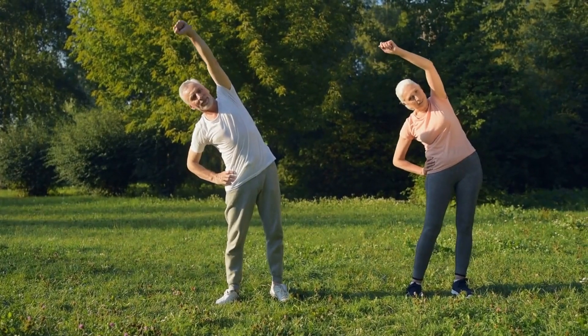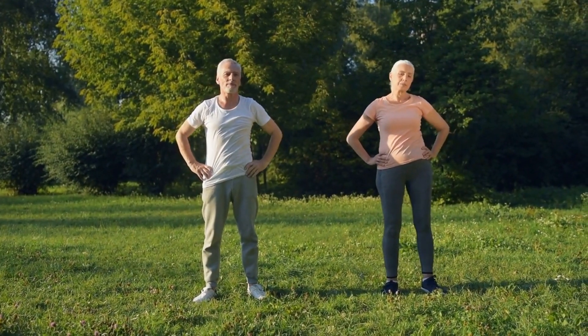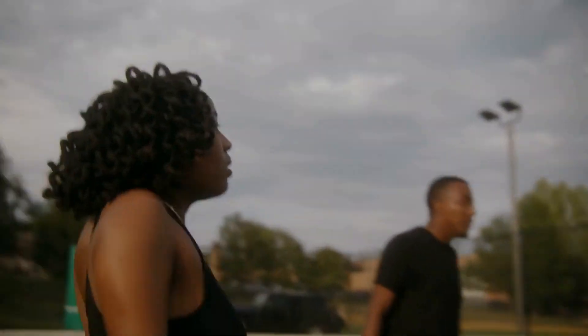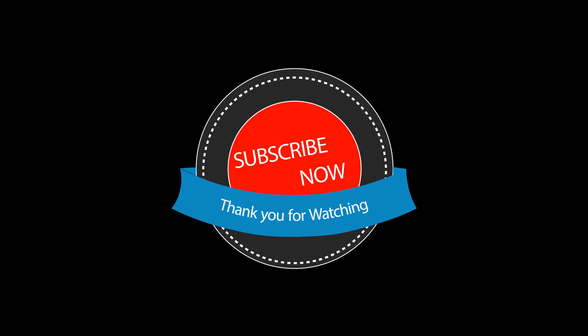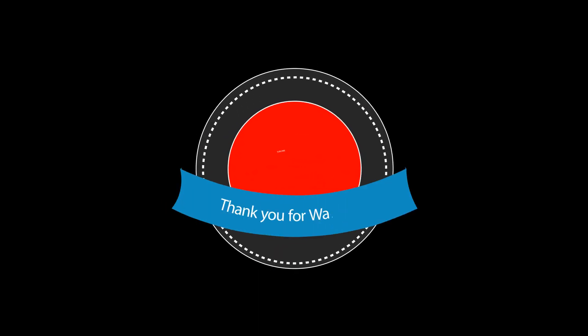There you have it, a quick and effective 5-minute home workout that you can fit into even the busiest of days. Remember to warm up before starting any workout, and always listen to your body to avoid injury. Thanks for watching, and be sure to like, share, and subscribe to the Healthy Bod channel for more tips and tricks to help you lead a healthier life.